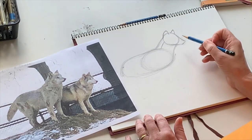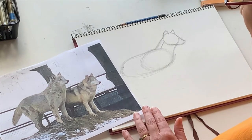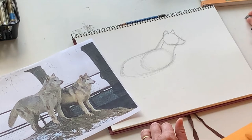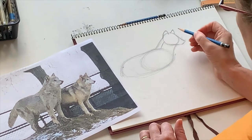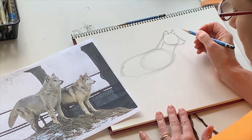A cool fact about wolves: though they are an apex predator, there has never been on record a human actually being killed by wolves. They actually like to stick to themselves — I always like to say Little Red Riding Hood lied.